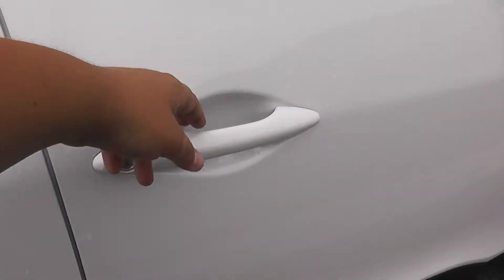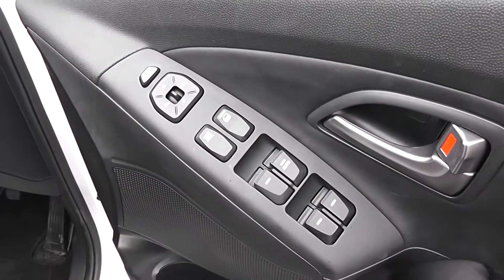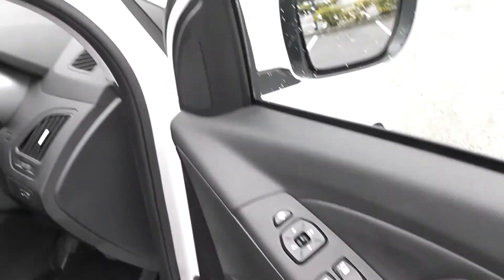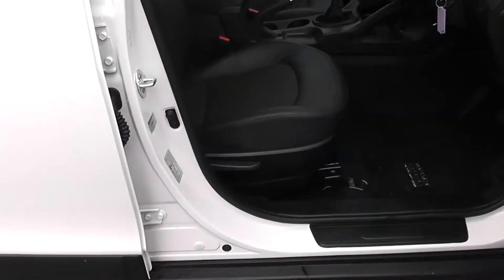Moving into the front of the vehicle. We have electric windows all around the vehicle, including electric window locking and door locking for when you have smaller children on board. There's electric mirror adjustment as well as electric folding mirrors. Speakers up at the top and bottom with storage down below. The same interior runs through to the front of the vehicle with a height-adjustable driver's seat.